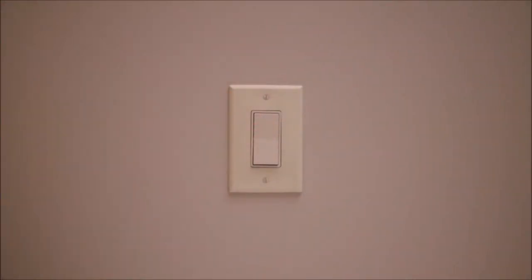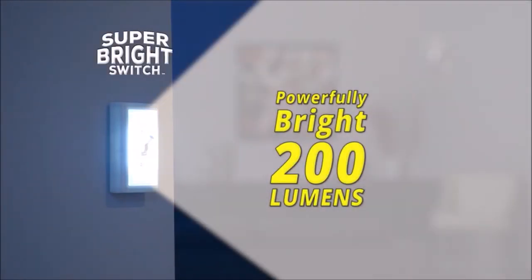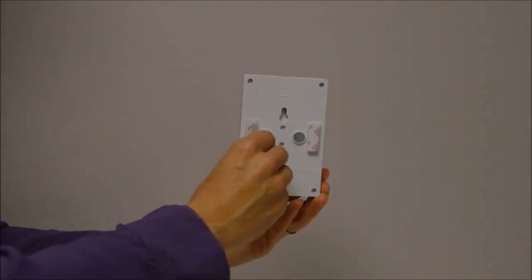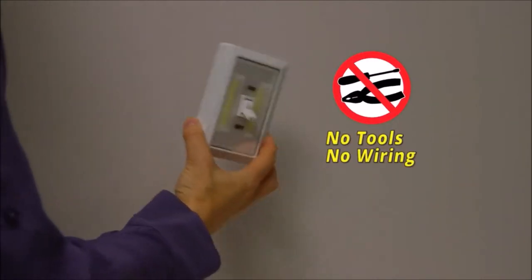You flip the switch and the lights come on. But what about your dark closet or the cabinet under your sink? Now you can see the light with Super Bright Switch, the new wireless LED light that emits a powerfully bright 200 lumens, attaching in seconds to practically any surface. There's no wiring or difficult installation needed.